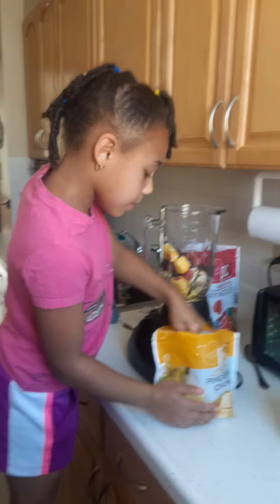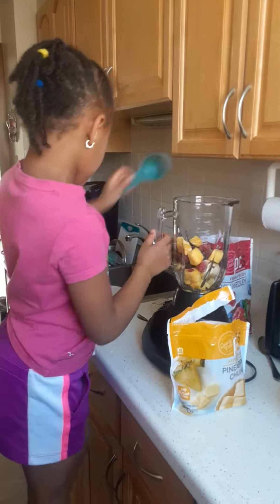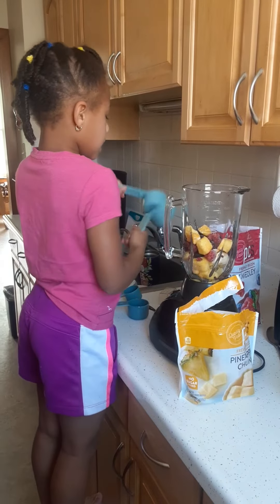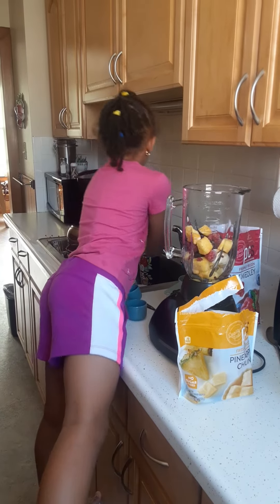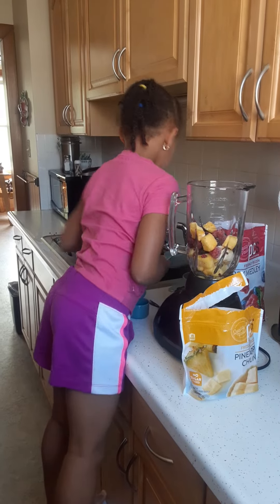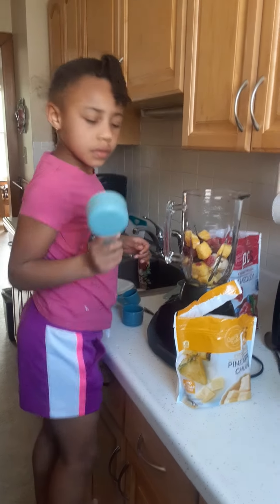You need water. And also I'm going to add some water. The one that I'm going to use is this one, so let me fill this up. Mom, can you go fill this up for me? Some water.